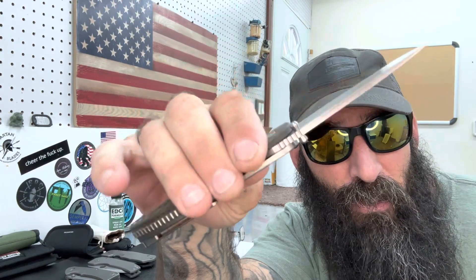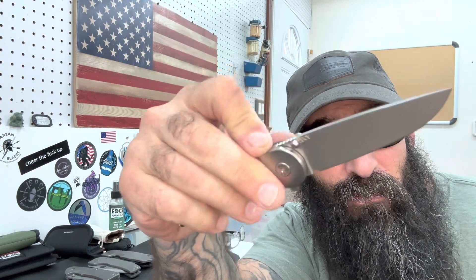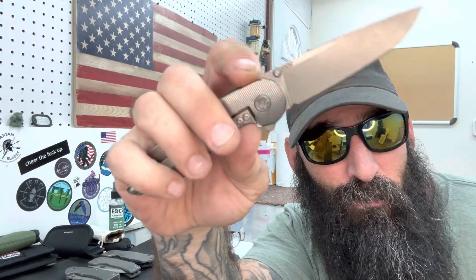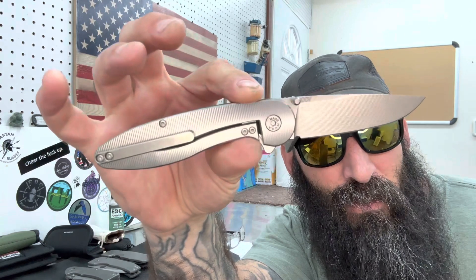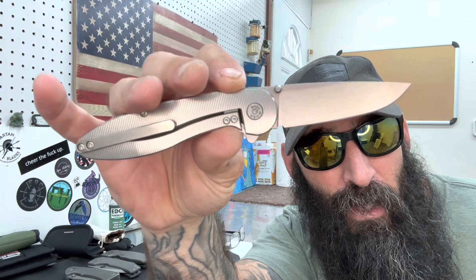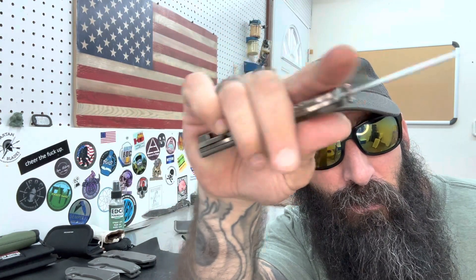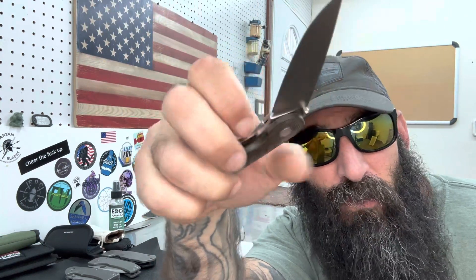I had sent Nick another video of a different thumb stud as an option and he chose this one, so I went ahead with it. I can definitely mod the other one to make it work if he decides he wants a different thumb stud. Now you essentially get three opening methods — thumb, finger, and flipper — which is generally what I like on a knife. This one's done for Nick. I'll also send you a couple other knives back.